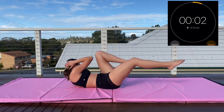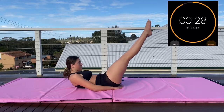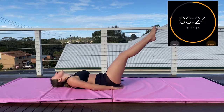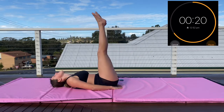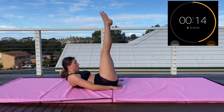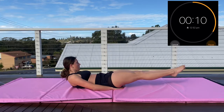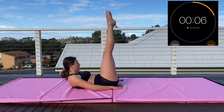Now we're moving on to leg lifts. Hands under your butt and legs up and down. You can either have your head on the floor or up — it really just depends on your preference. We're just lifting our legs up and down and you want your back flat on the floor the whole time, no arches.